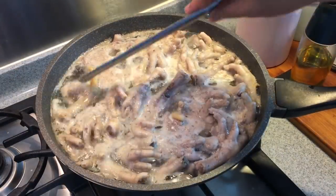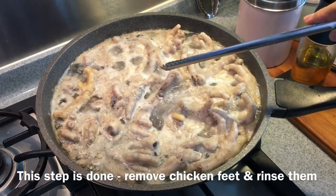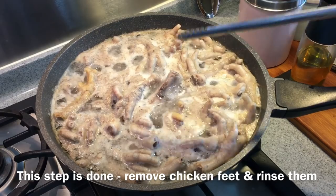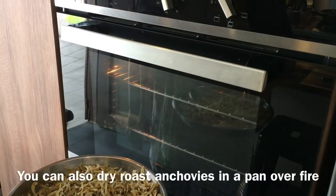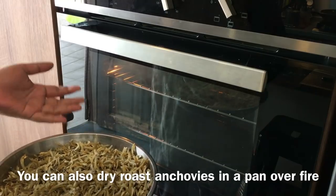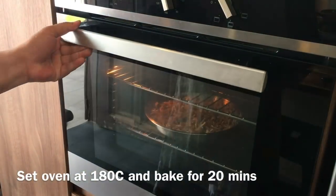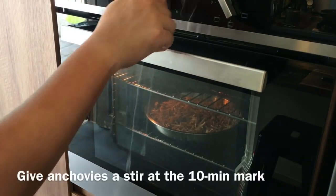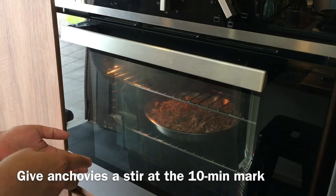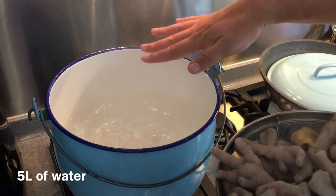The chicken feet have been boiling for 5 minutes already, so I'm going to take them out from the water, rinse them, and put them in another pot of water for the soup. Now that the oven is heated up, I'll put the anchovies into the oven at 180 degrees Celsius for 20 minutes. At the 10-minute mark, I will stir them around so that they will be evenly dried. Next, I'll put the chicken feet into the boiling water.